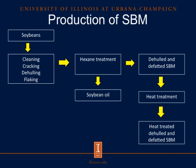As a review for the production of soybean meal, we'll first start with raw soybeans. The next steps will be cleaning, cracking, de-hulling, and flaking, followed by hexane treatment to remove soybean oil. Then we'll get our de-hulled and de-fatted soybean meal. The next process will be heat treatment, and lastly we will produce our end product, which is our heat-treated de-hulled and de-fatted soybean meal.